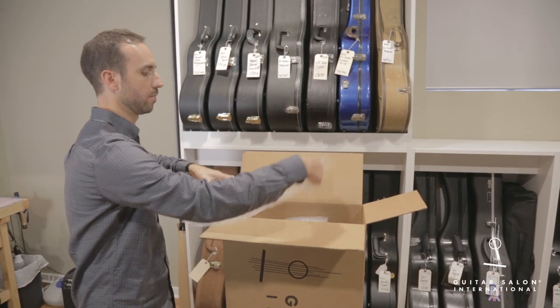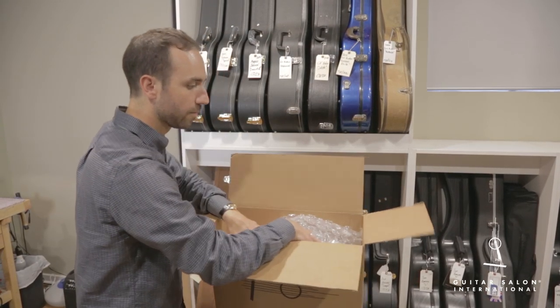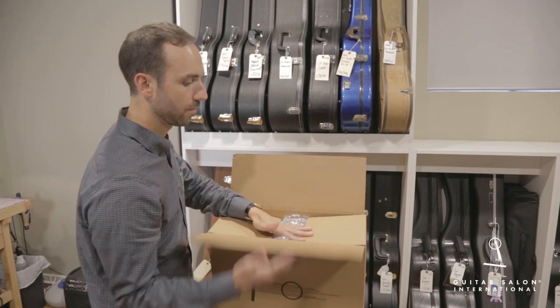Once you've made certain that there is no movement of the case inside the box, then you're ready to tape up the box and ship the guitar.